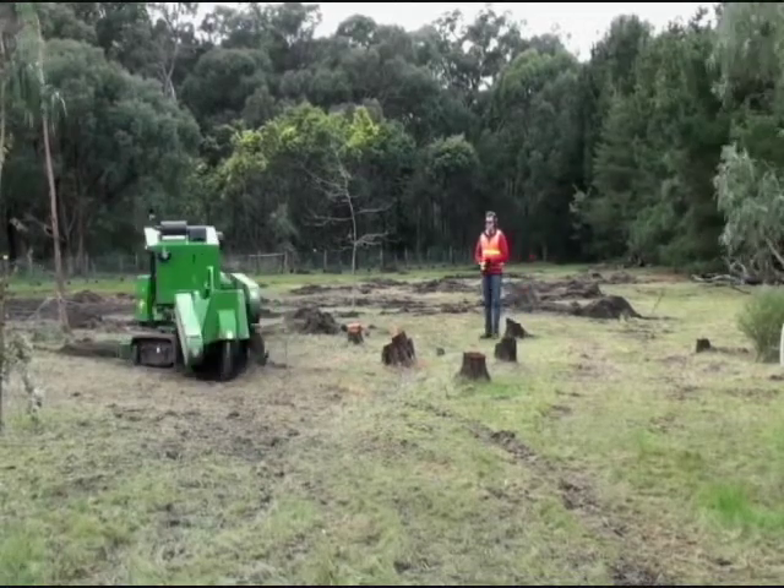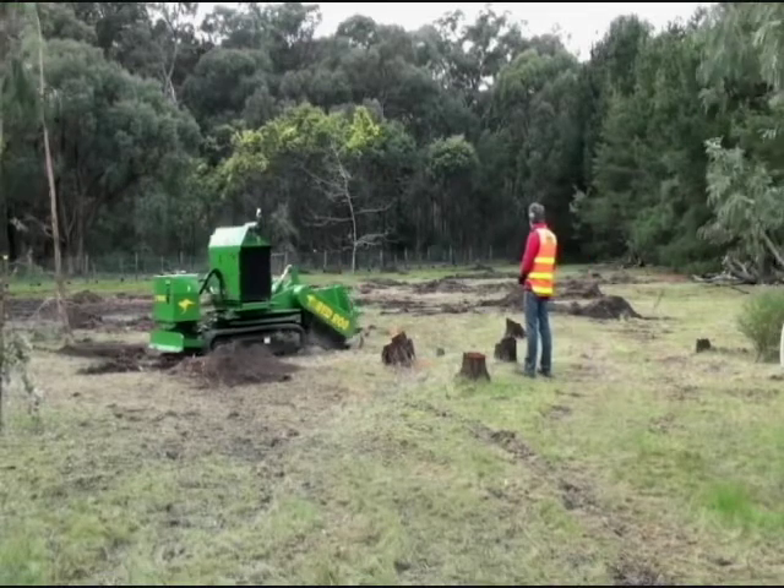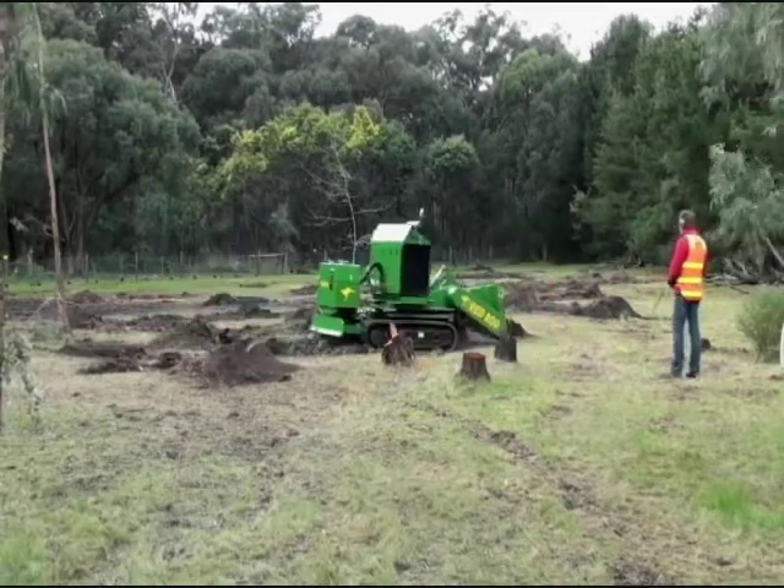If you have a lot of stumps to remove, or even one to two a year, hiring can get expensive, and you should consider renting or buying, especially if you have the do-it-yourself gene.